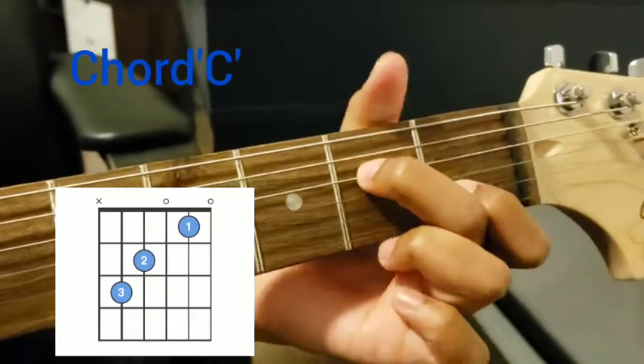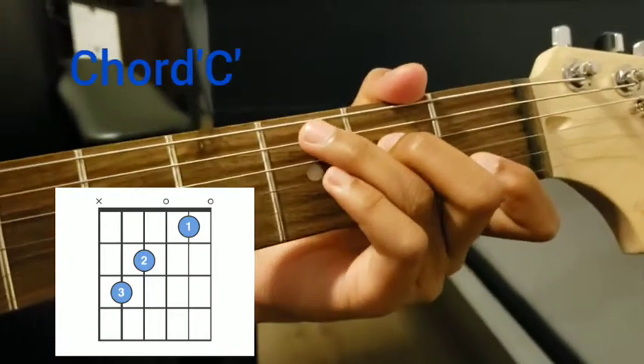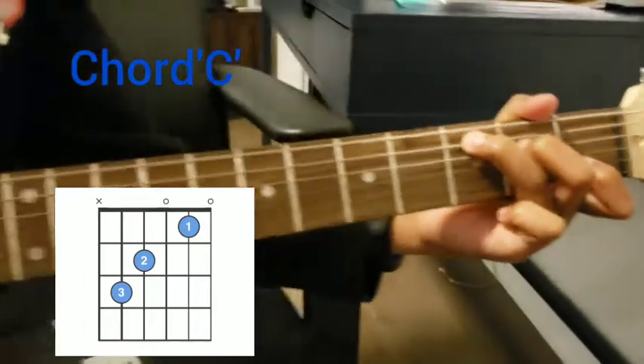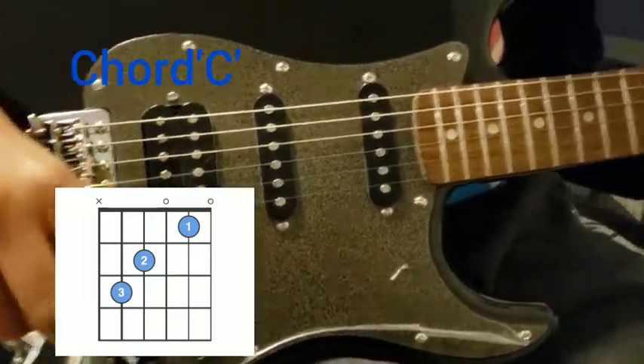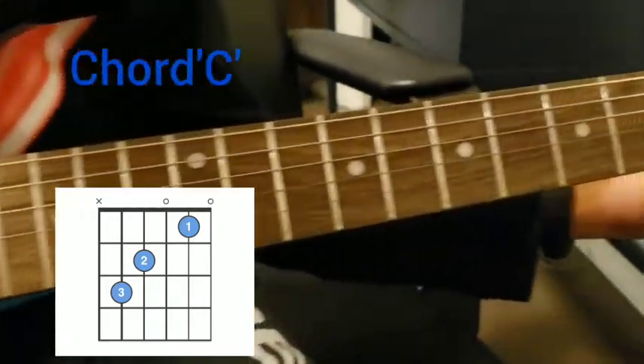And you put the ring finger on the fifth string, third fret, and press it hard so that it comes out neatly. If it still doesn't come out neatly, just try pressing it even harder.